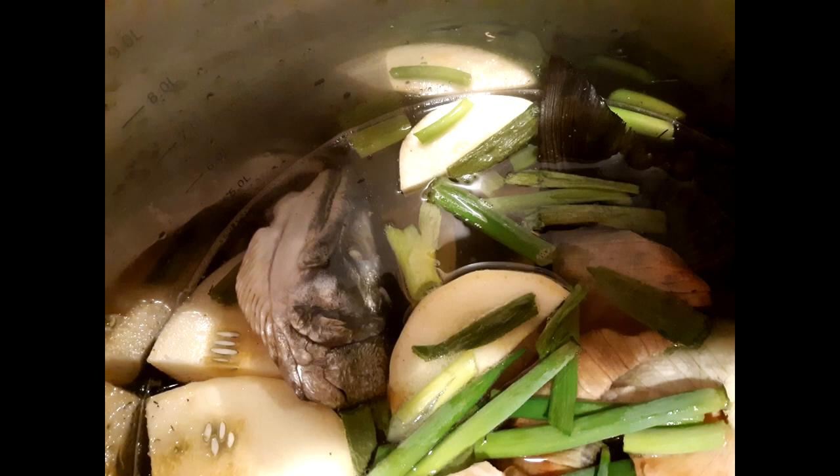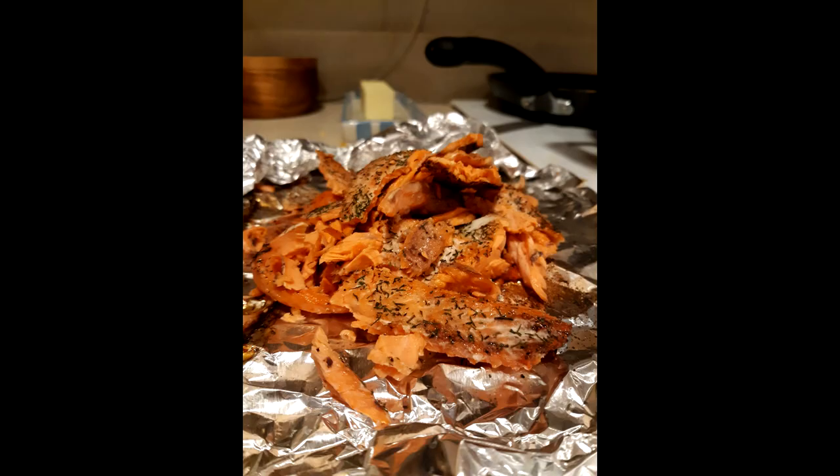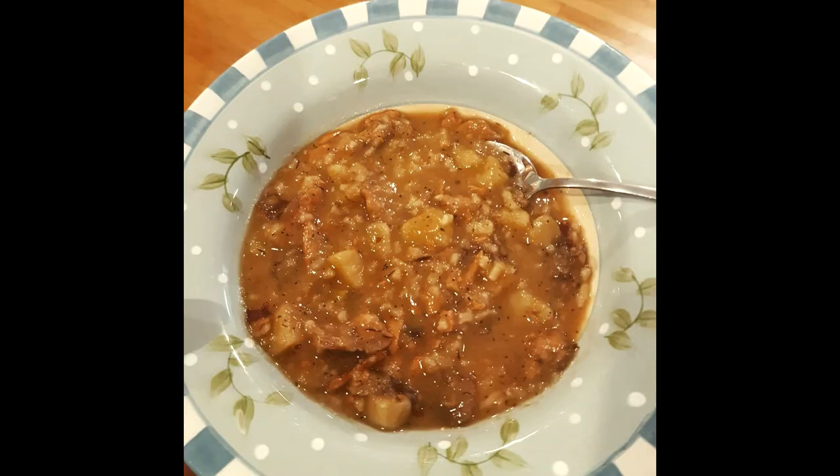In that video I also said I like to use the heads for crab bait, which is still partially true. However, I've more and more just started making a stock out of the heads, and I'll sometimes take that stock and bake the spines themselves as the actual soup, and make a salmon chowder. If you'd like me to do a video about that once salmon season starts, let me know — happy to do it.